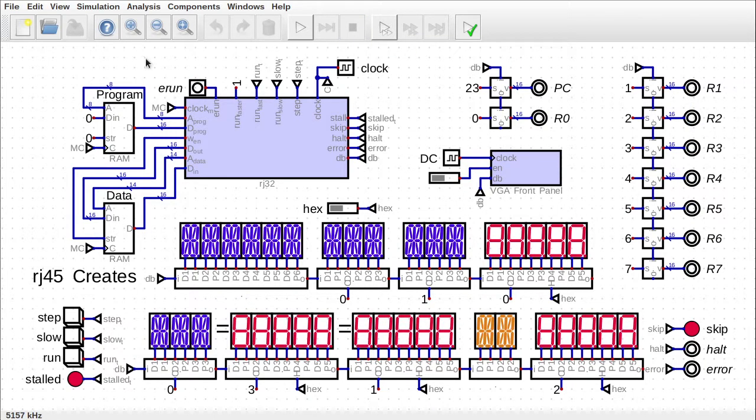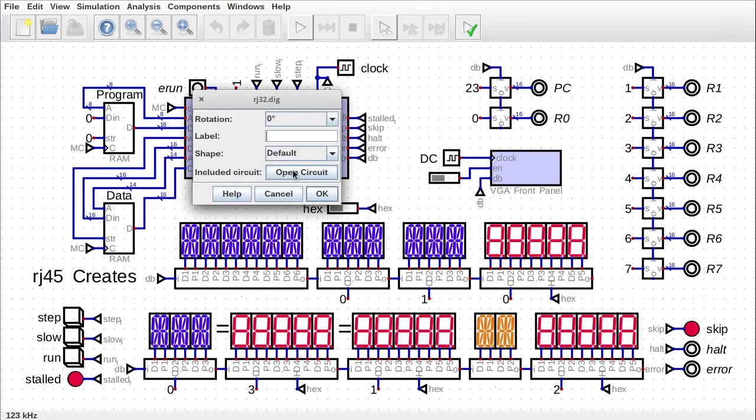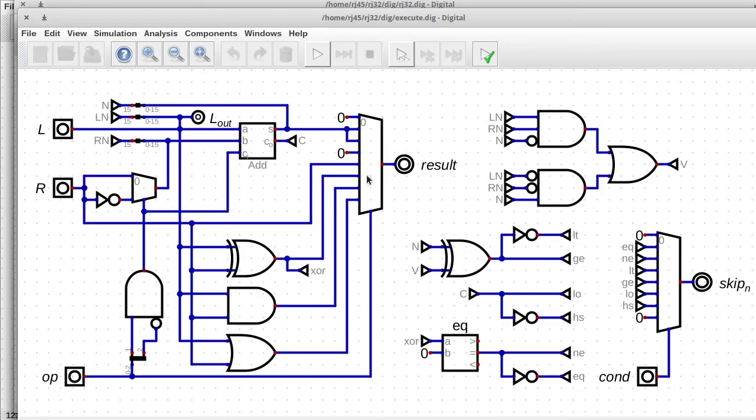There were some things that I did off camera. I'm not going to get into them in this episode because I don't want it to get too long. We have some room in here but I want to add three different instructions: shift left, shift right, and shift right arithmetic. There are only two slots available but this move doesn't need to be here anymore, so that would free up a third slot — just enough to implement shift instructions.